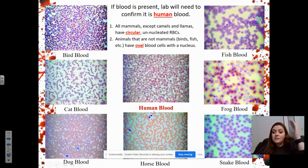If blood is present, we also need to determine that it's human, because other things bleed too. All mammals — except camels, llamas, and alpacas — have circular, unnucleated red blood cells, meaning they don't have a nucleus and therefore no DNA. Looking at slides, human blood cells are just little round red circles, pretty much perfectly round. For non-mammal animals like birds and fish, blood cells are oval shaped and have a visible nucleus in the center. You can clearly see there's something in the center — they are more egg-shaped rather than round. We'll look at blood slides in the lab.